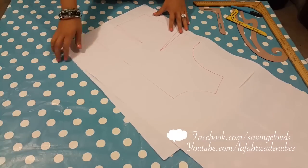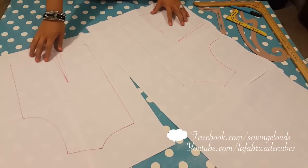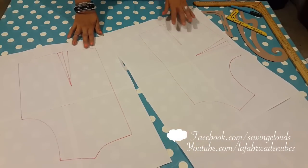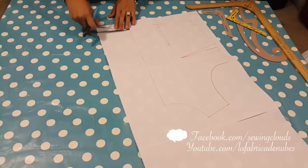Here I transfer my basic top patterns to another piece of paper. Obviously you have to use the patterns you want for the garment — if it's a jacket, a blouse, or whatever. For the back pattern we will not make any modifications, but let me show you what you have to do with the front pattern.